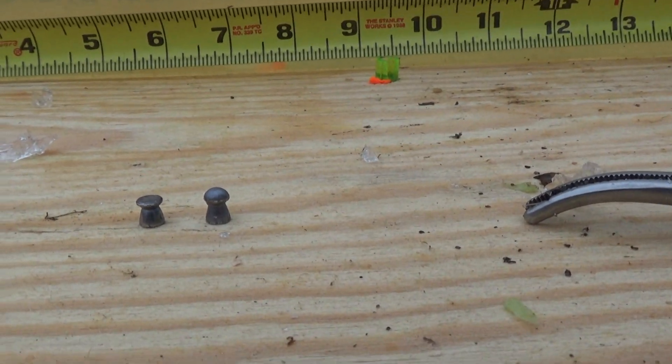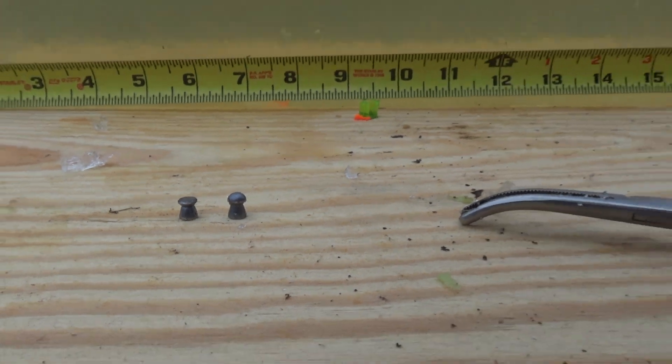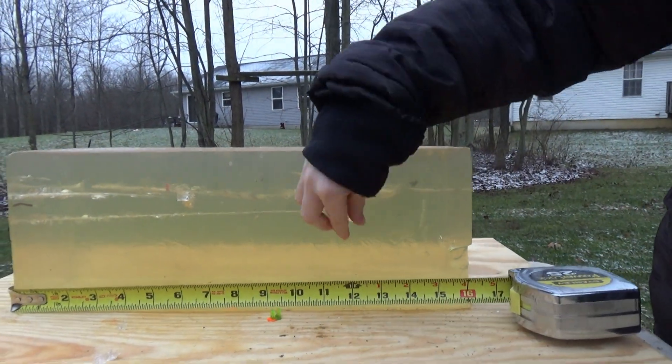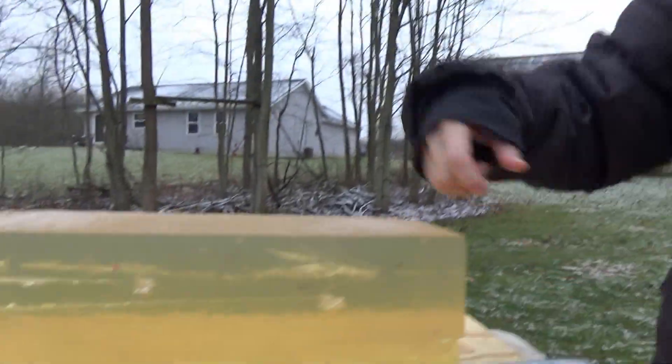Look at that, Jacob — let's compare it to the other one. That kind of surprised me — 12 inches penetration. Pretty interesting.